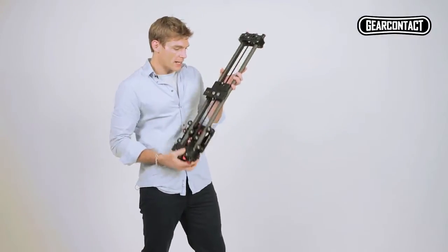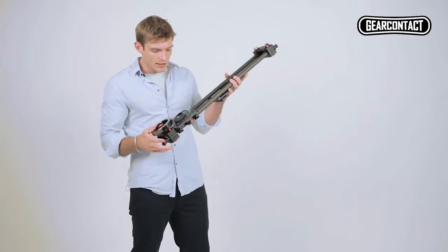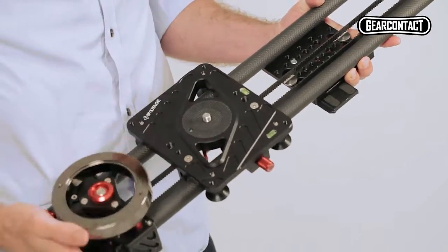If we flip it over, we can check out the back. There's a cheese board design. If we look at the slider itself down here, it's got two spirit levels to make sure everything's balanced.